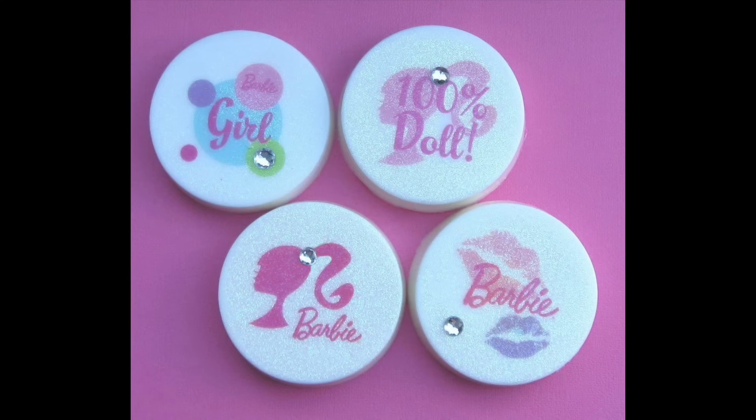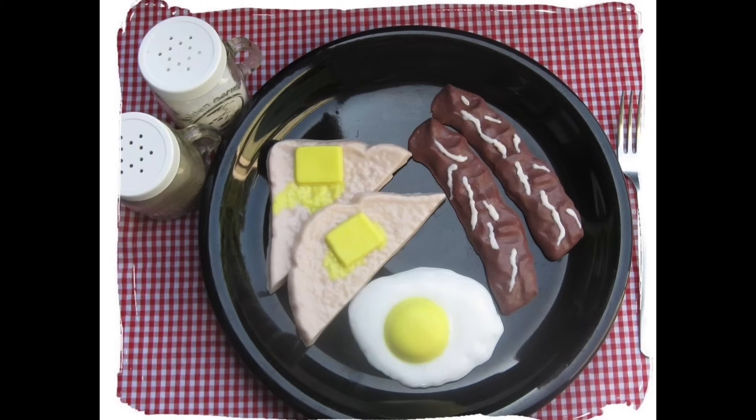Before we get into the actual video, I just want to show you some of the fun things that you can make with melt and pour soap. I apologize for the graininess and quality of these photos — they were taken back in 2010, at the height of my fun soap making craze. These are just plain white soaps with a little bit of mica for shimmer, bubblegum scented, and decorated with temporary tattoos.